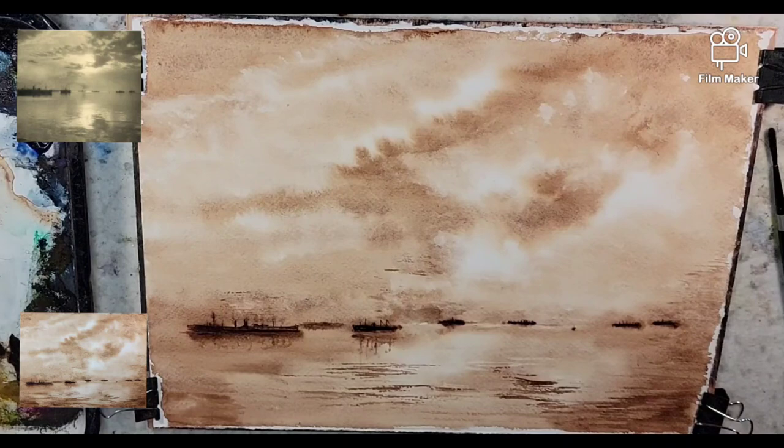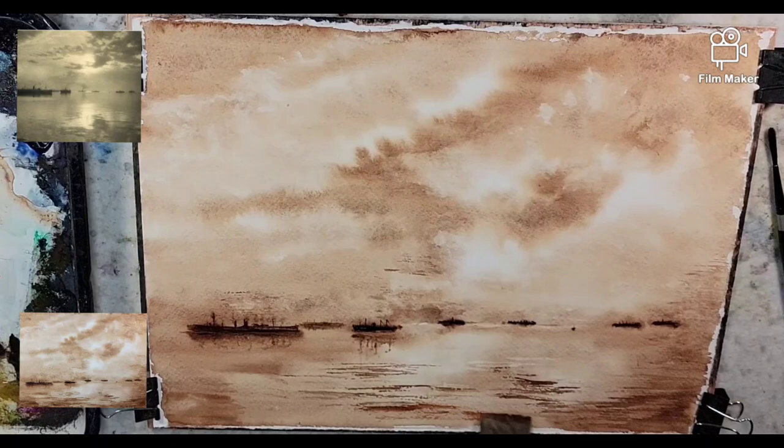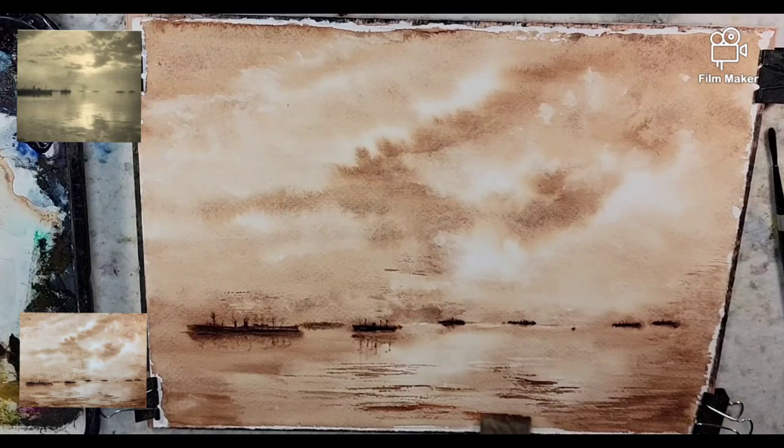Standing up and looking at it, I realize I want more texture in this foreground — that'll be the last little tickling aspect. I'll do this texture to help the foreground push forward, create that picture plane where things would then recede backwards, and help those boats sit back.